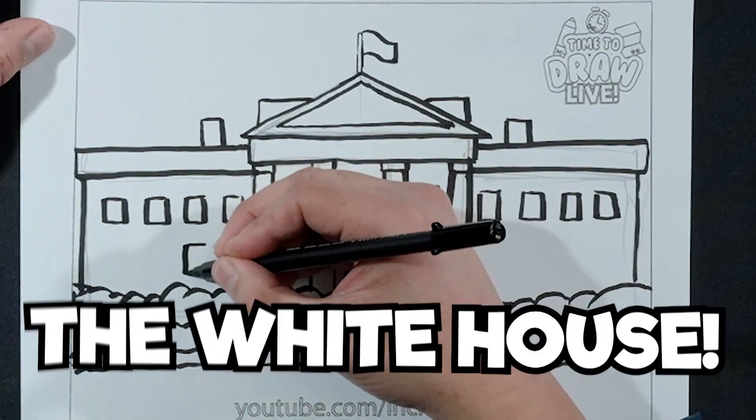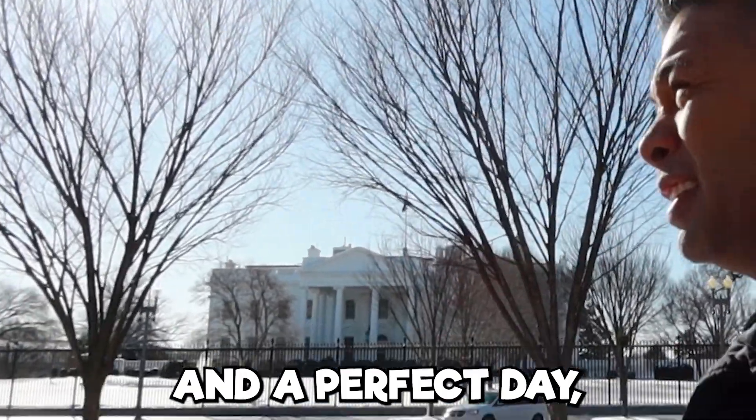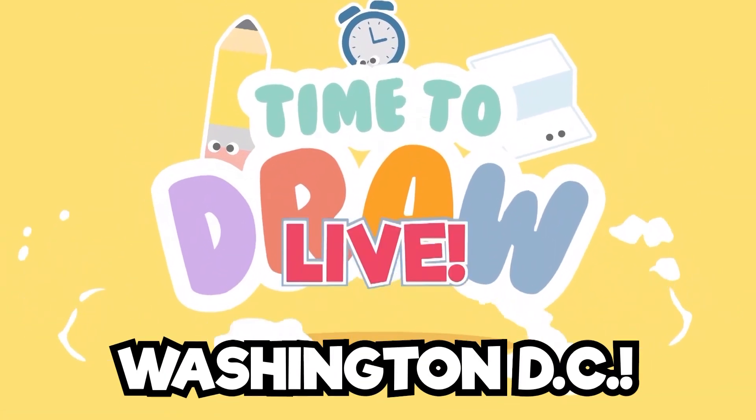The next thing we'll be drawing is the White House. Beautiful day here in Washington, D.C., and a perfect day — a perfect time to... The Grand Theft Auto!